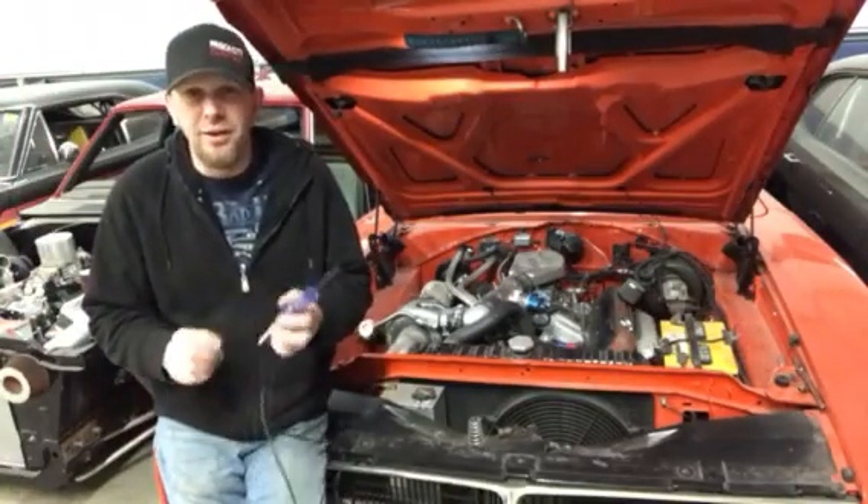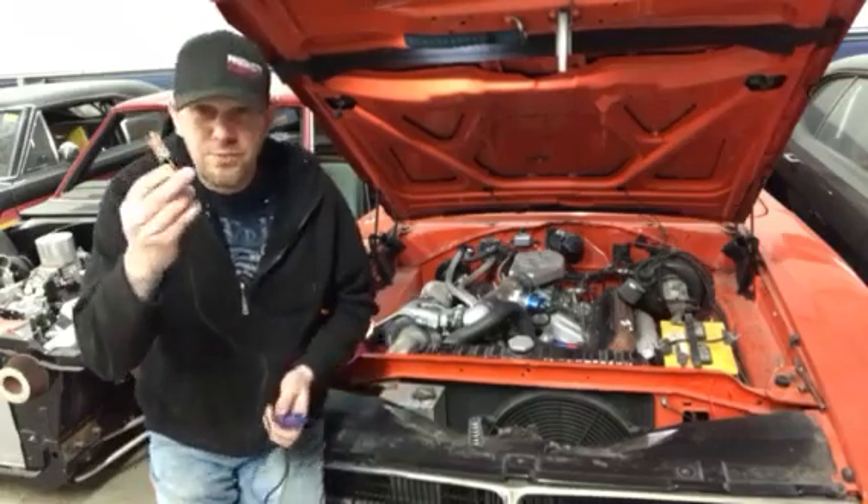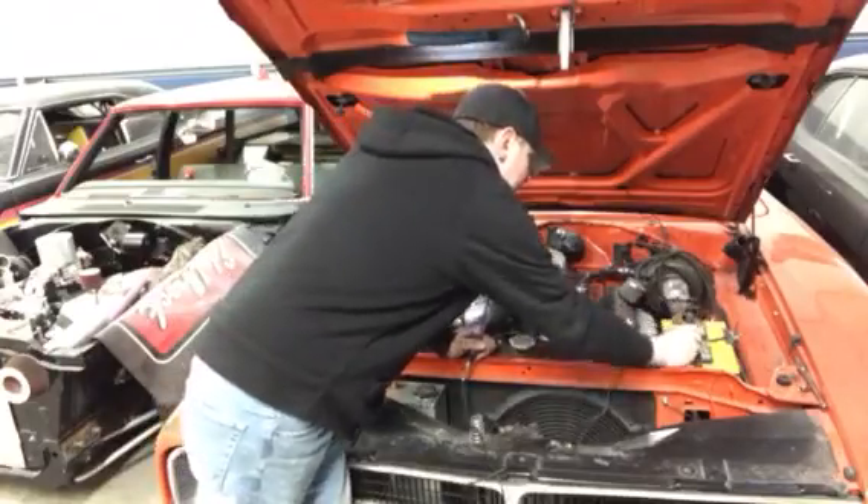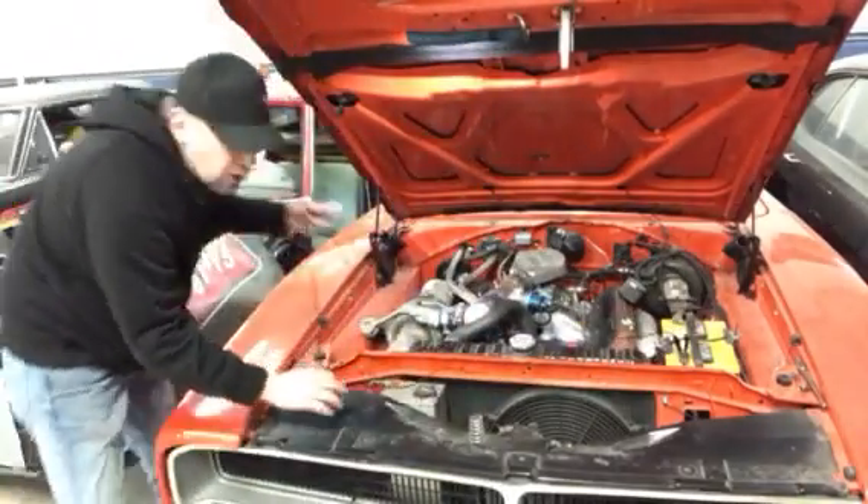First thing you want to do: take your alligator clip and hook it directly to the negative side of the battery. Then come around with the car running.